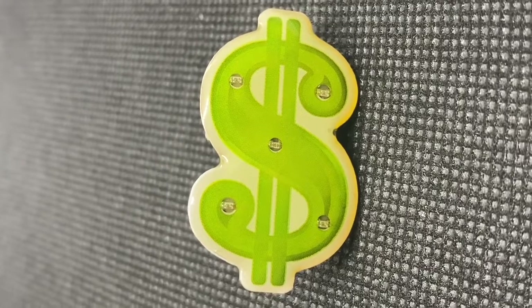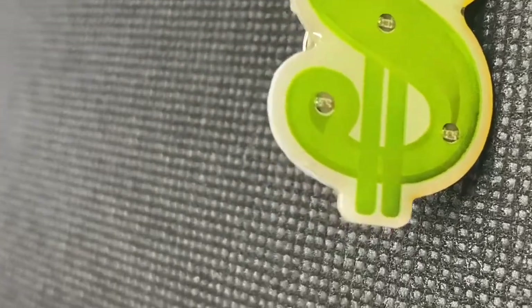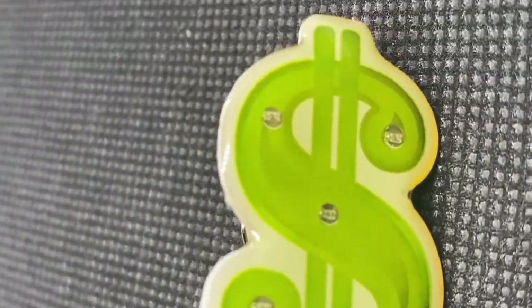This dollar sign flashing body light lapel pin is perfect for casino nights or fundraisers.